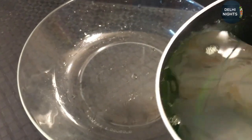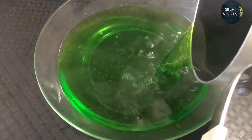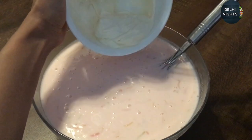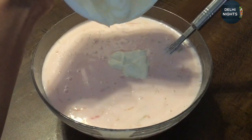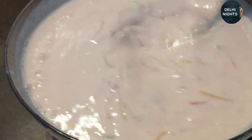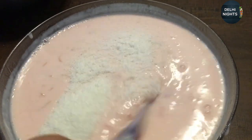Now I will pour it into a bowl and wait for it to set. I will add the cream and mix it up. I will also mix it up with dried coconut powder.